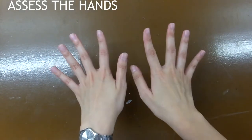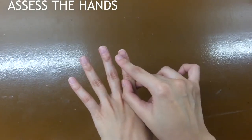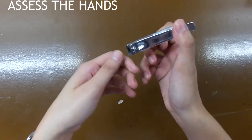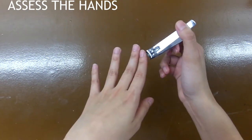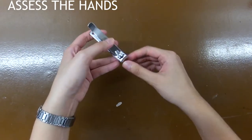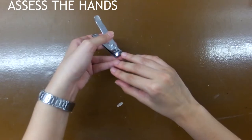First, what we need to do is to assess our hands. They shouldn't have any breaks such as hangnails or cuts. Our nails should be kept short, so if they're long, they should be cut. And we should remove all our jewelry to prevent harboring microorganisms, puncturing of the gloves, or scratching our patients.